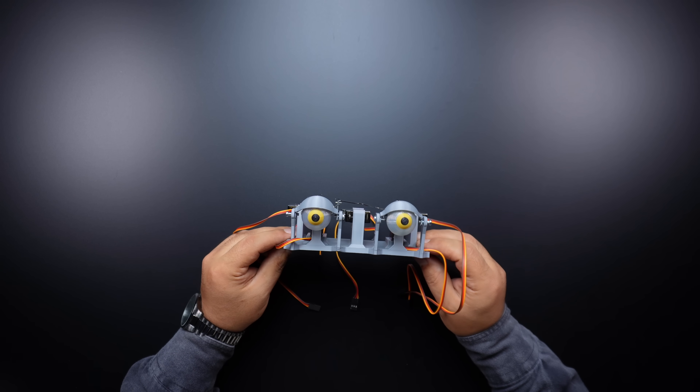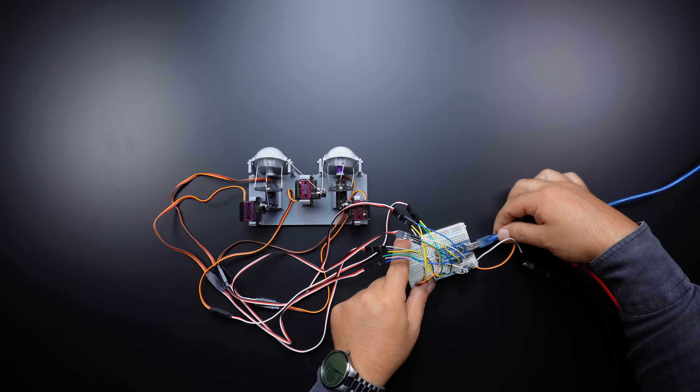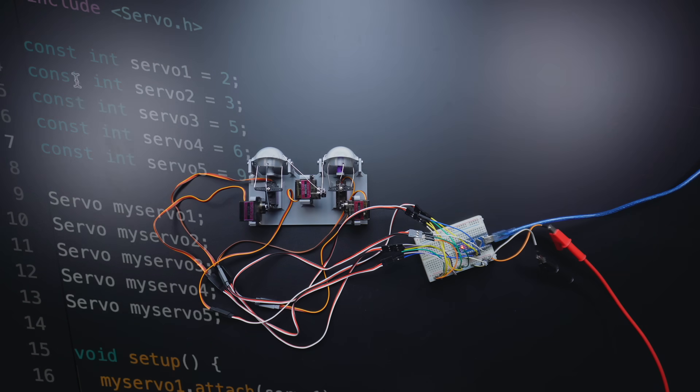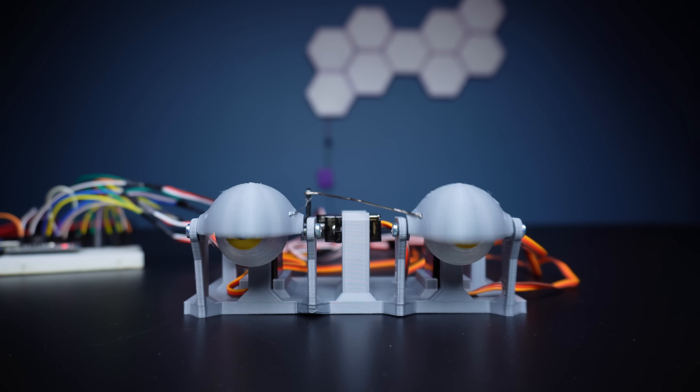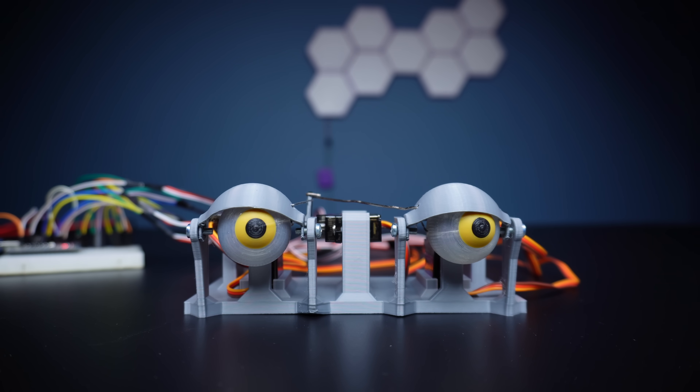In this section, I built a simple servo motor circuit to position the animatronic eye's movements at the right angles. Then I created and uploaded the code with the try-and-do method. In this way, I obtained the motion angles of each servo motor.